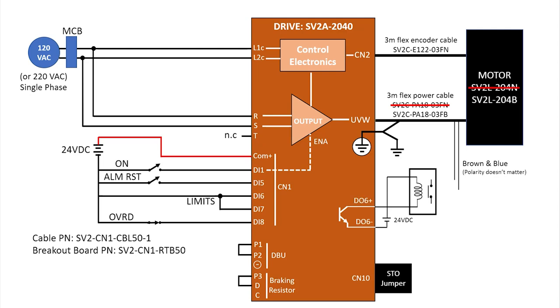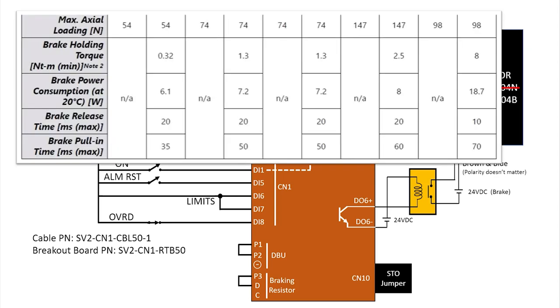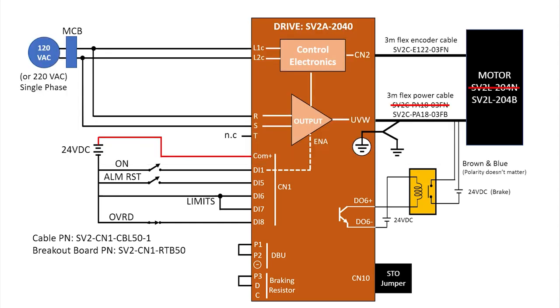We'll use digital output 6 to control the brake in our demo. The output side of the relay applies power when we want to release the brake. You would also typically have any e-stop or other safety circuitry wired in to prevent the brake from releasing while in a fault condition. You can use any relay you want – just make sure it can handle the current needed by the electromagnet. This motor spec sheet tells me it requires 7.2 watts. We're using 24 volts, so that's only a third of an amp, which means this 12 amp solid state relay is massive overkill.